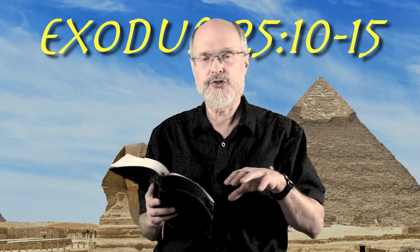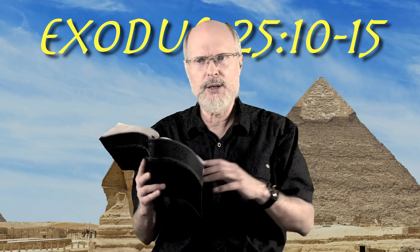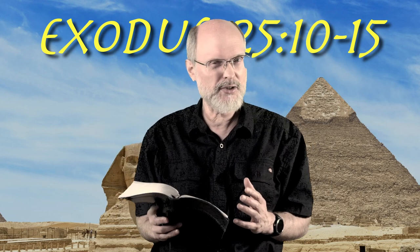This is the first thing they're going to build after the main instruction about building the sanctuary. Suddenly we're talking about the ark. Why are we talking about the ark first? Let's read.